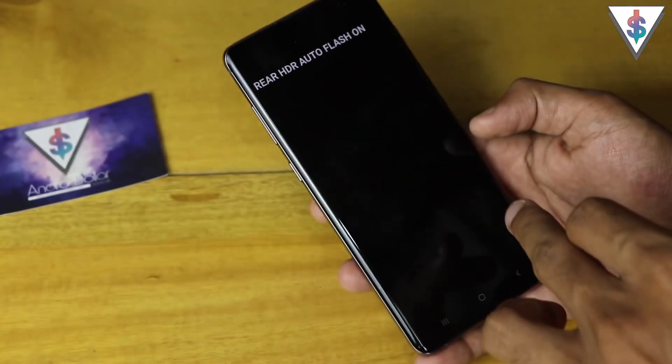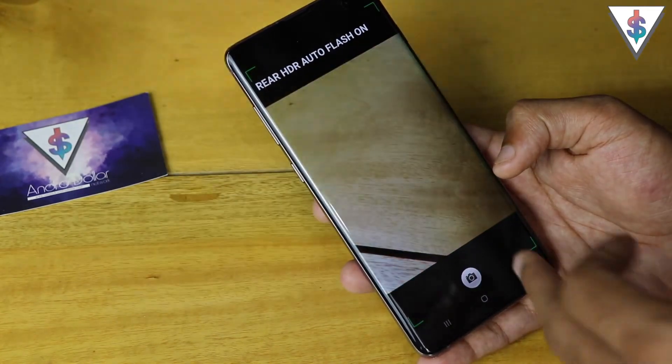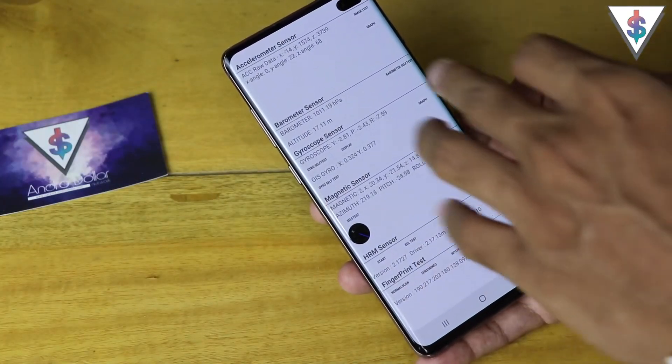Next we can check the mega cam, which is the rear camera. You can even take a picture and test it out.